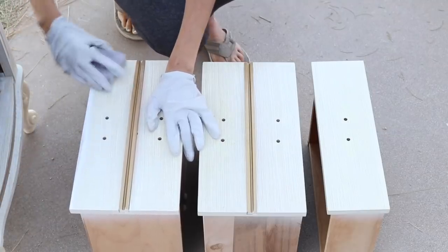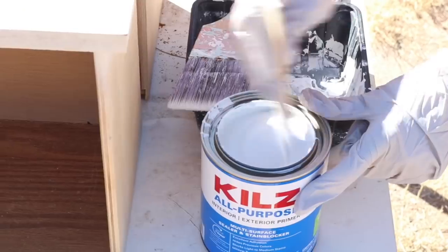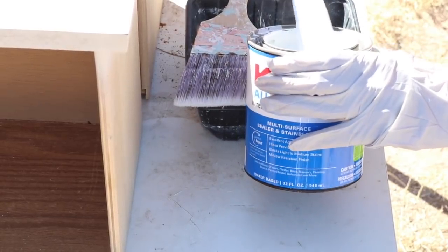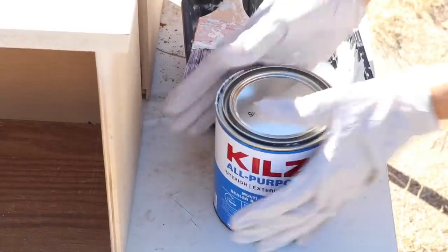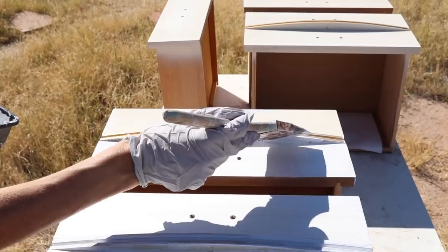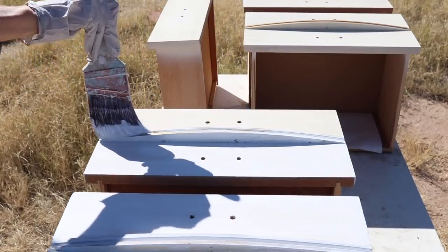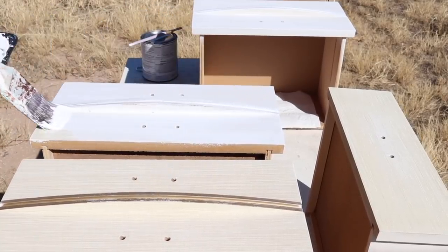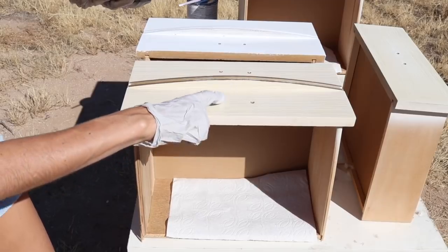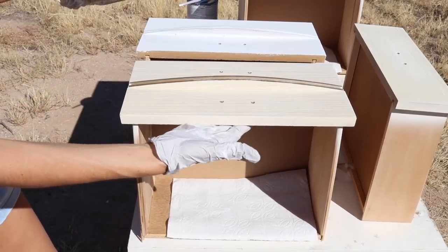I'm just finishing up sanding the drawers and then we're going to move on to priming. I'm just wiping down the drawers and the main piece, making sure it's all dust free after sanding. I've got my Kilz primer — we're going to get priming the drawers first. I put down paper towels to catch any paint that might drip through the hardware holes, just in case any paint drips through onto the inside of the drawer. You could also tape the underneath side of where the hardware holes are.